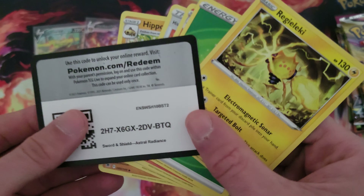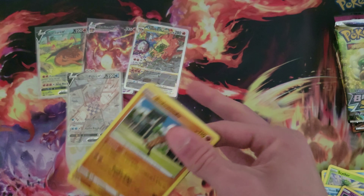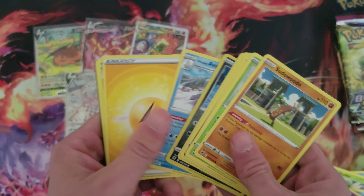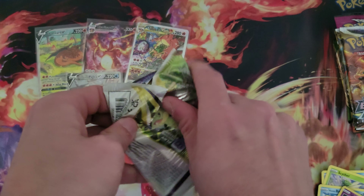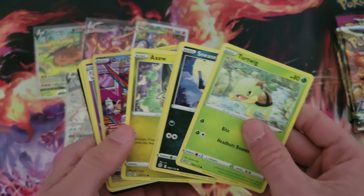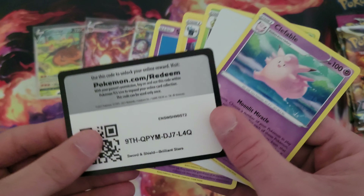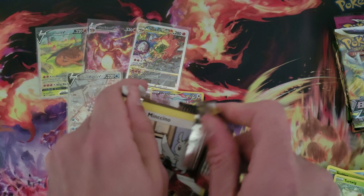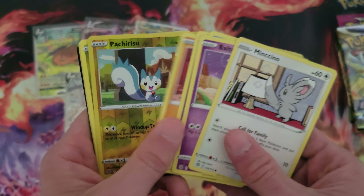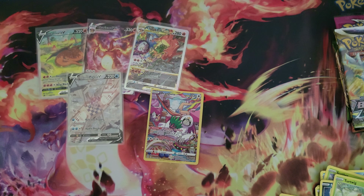Glammeow, Ooxie, and then a Regielecki. There is the code. Still have a massive stack of packs here, gonna go through them rather quick, don't want to be here all day. We got an Oranguru character rare and then a Clefable. I like to pull the character rares even though they're not crazy expensive. Let's go to our Pachirisu. And just another Non-Holo, that's all right.